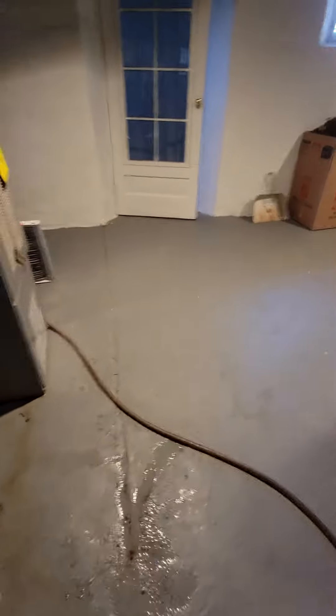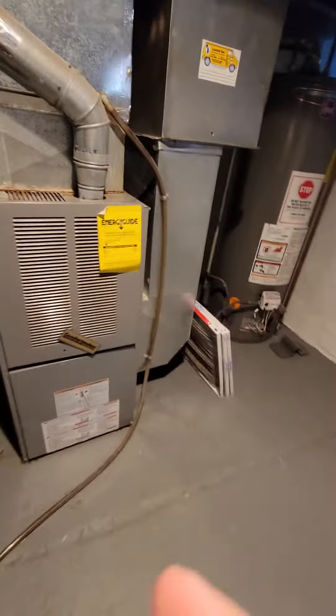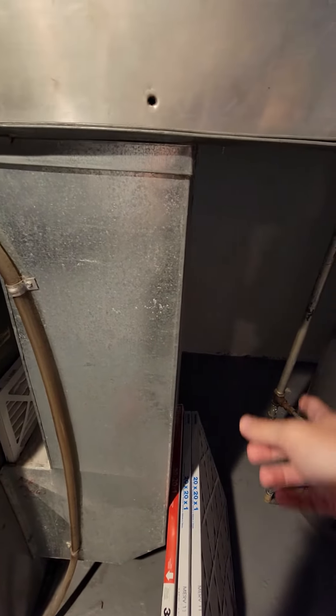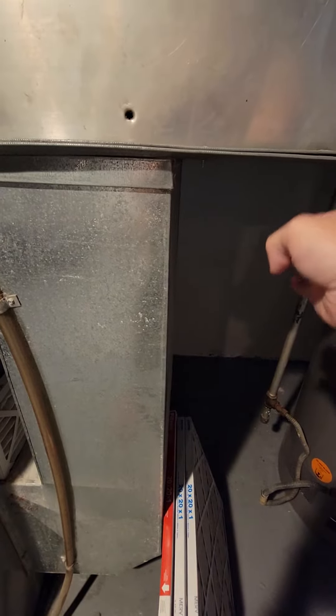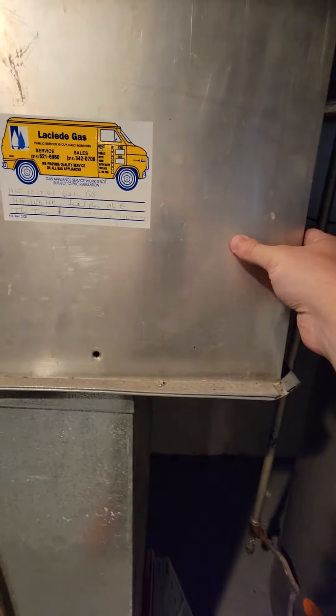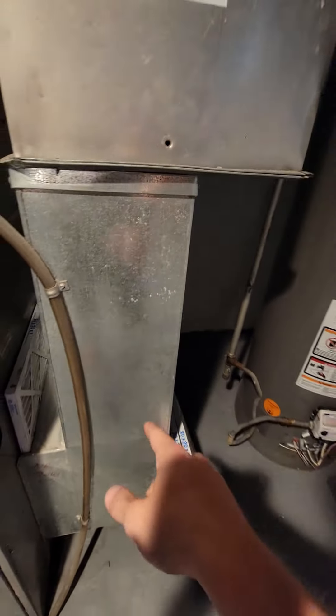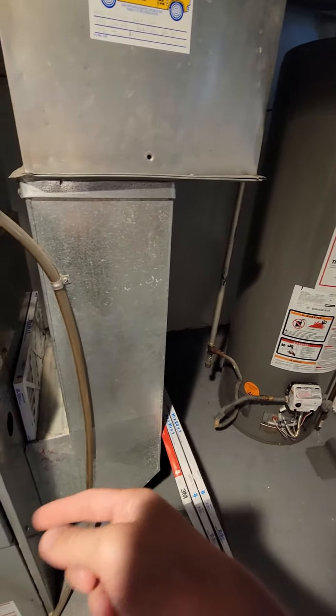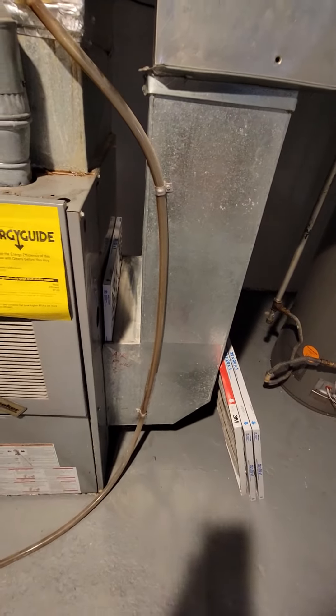We need a base, and then for the return we can do a transition on site, so we're going to have to move it over from here. Rather than trying to mess with this portion, we can do a transition piece over, come straight down, and we'll have plenty of room for a five-inch filter in here.